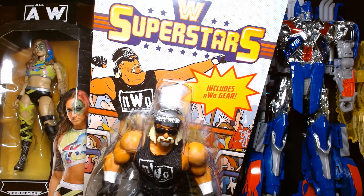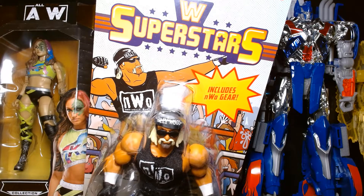Welcome back, it's me Lou. Today is going to be a short toy haul video — we're gonna take a look at some recent acquisitions.